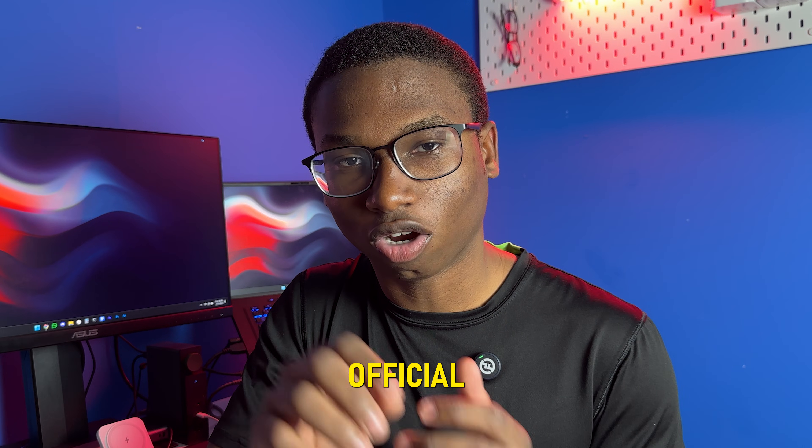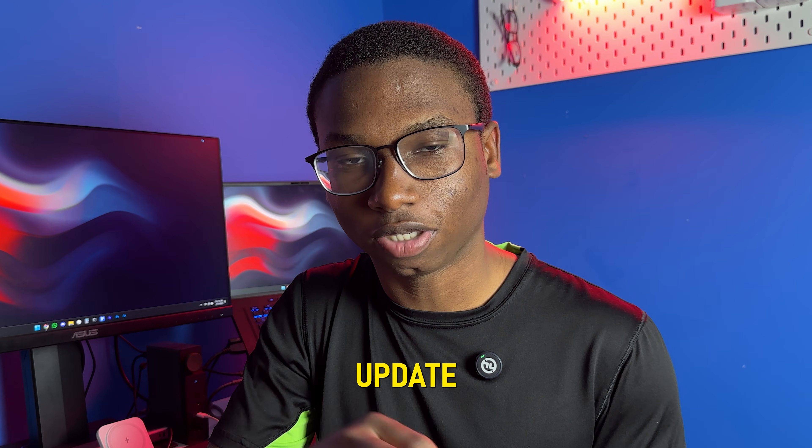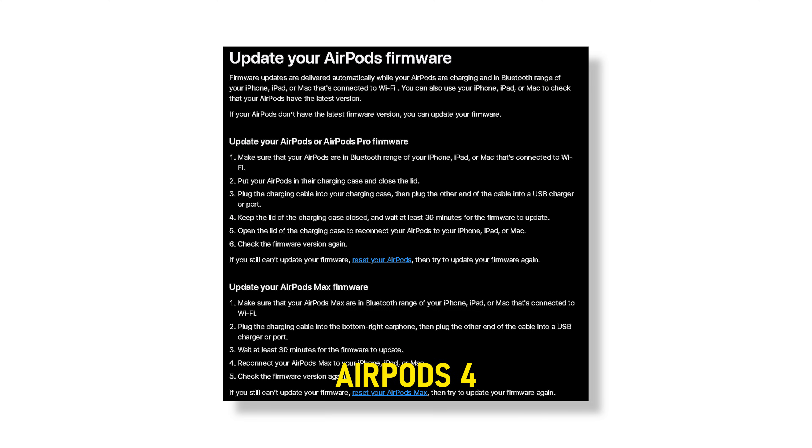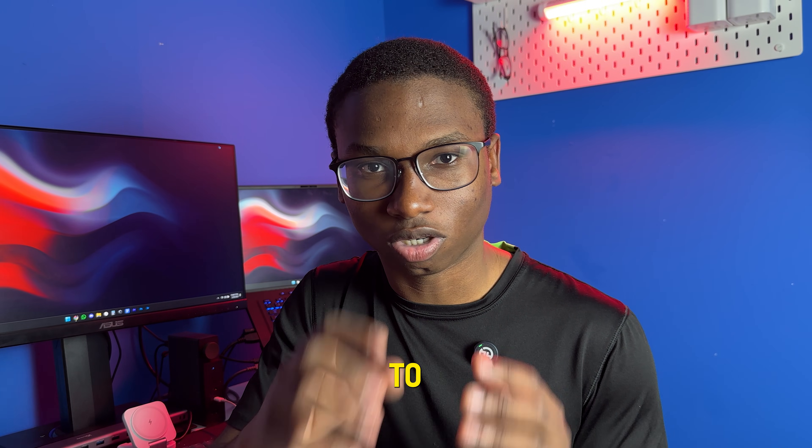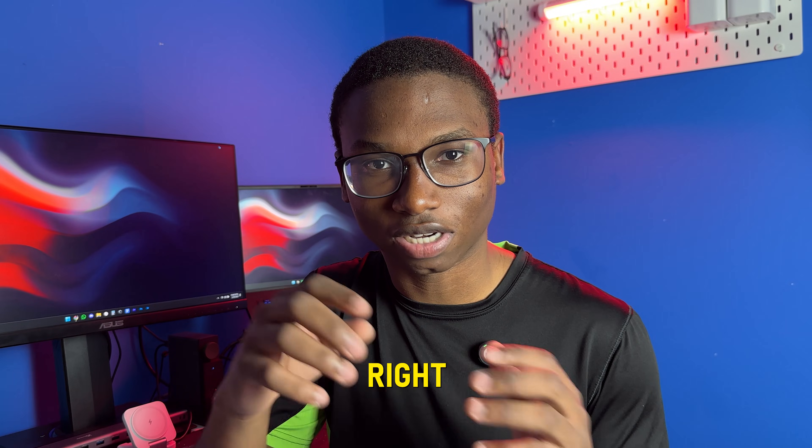Apple finally came out with an official way for you to update your AirPods, whether you have the AirPods 4, the AirPods Pro 2, or even the AirPods Max. In this video I'll be going over the method that Apple suggests you should do in order to update your AirPods, so let's get right into it.